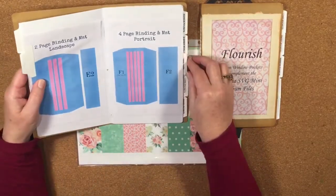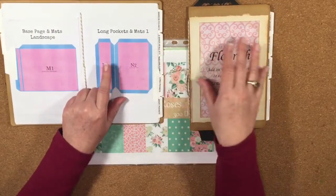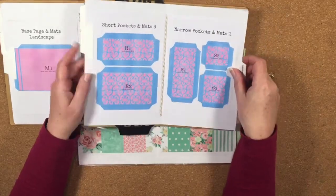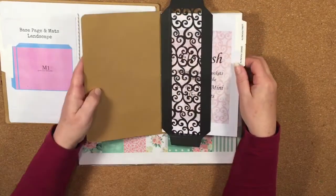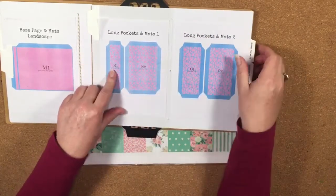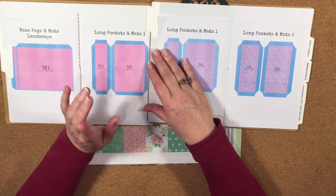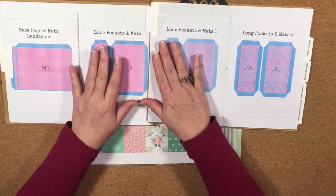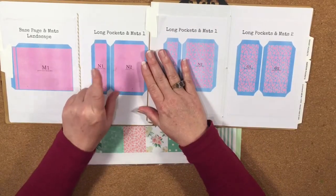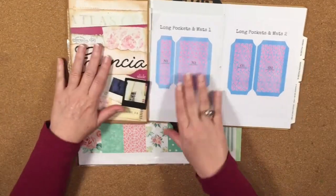These pockets are exactly the same as the pockets that come in the Ascensia. Here we have the long pockets N1 and N2 — you would still get these pockets in the Ascensia pack, so you could make exactly the same album without using the Flourish pockets. You would just use the same numbered pocket out of the Ascensia SVG files.